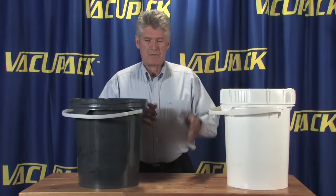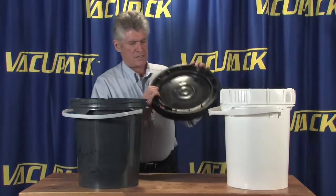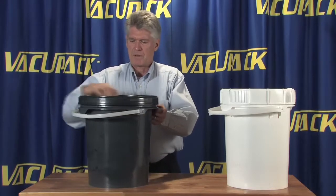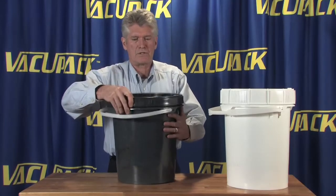I brought two different buckets. The black lids are again the same sort of ratcheting technique, and they all have a silicone gasket in them, so once they ratchet down you have to release the ratchet in order to open it up again.